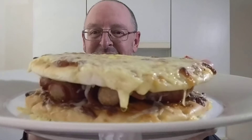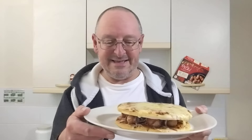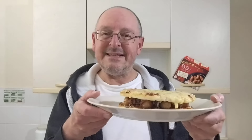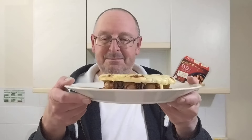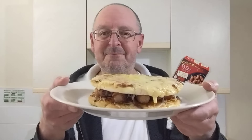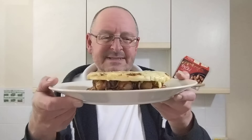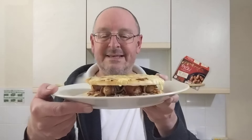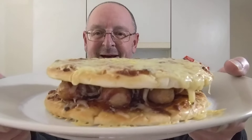Oh, a bit of drippage on the cheese — look at that. How do I eat it? How do I eat my pigs in blankets pizza sandwich? Yeah, is that what I'm going to call it? It's not a pie, is it? Pigs in blankets pizza sandwich — there you go.